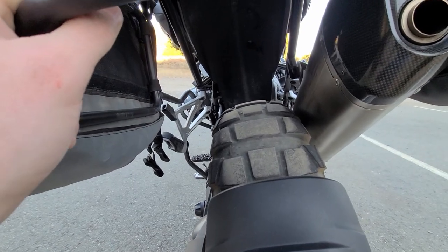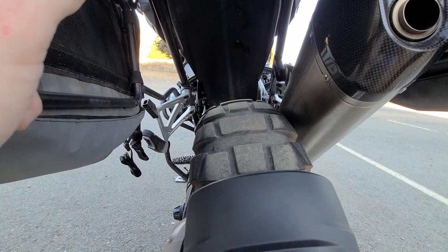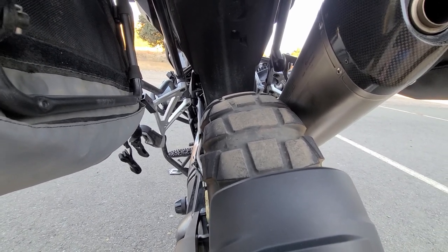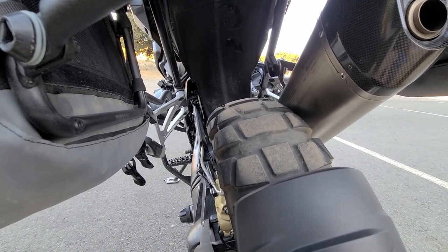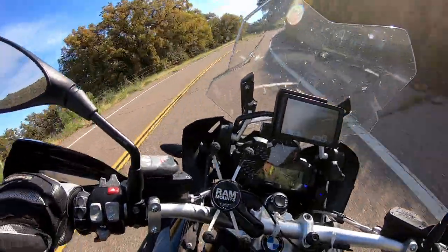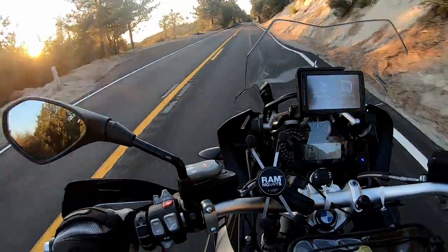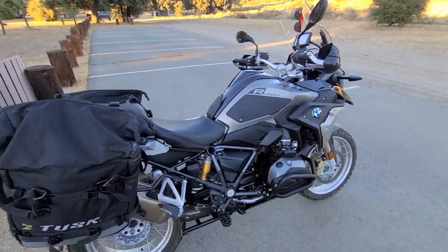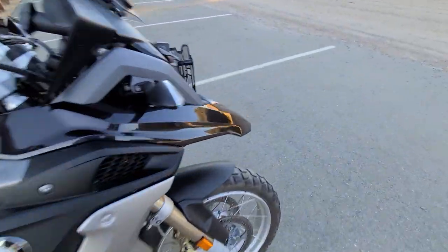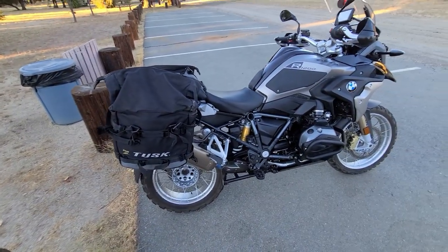That's the Bridgestone Battleaxe Adventure Cross AX41 with about 2,000 miles on it and it's almost done — I'm going to have to put a new tire on when I get home tomorrow. Pretty terrible wear. The tire does perform well, but I'm never buying it again because there's no way I want to change a rear tire every 2,000 miles. This bike is torquey but I don't ride that hard, and a lot of it's been easy riding. The front is fine — I could probably get two fronts to one rear — but these tires just don't last long enough for me on this bike. Your mileage may vary.